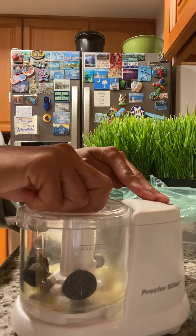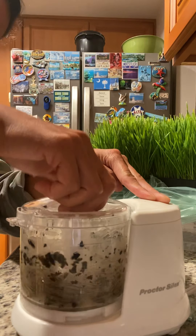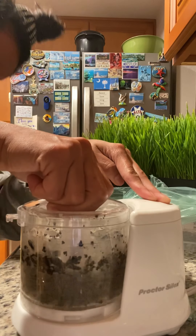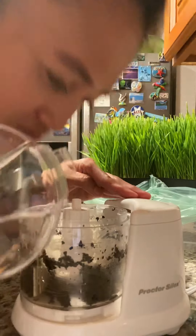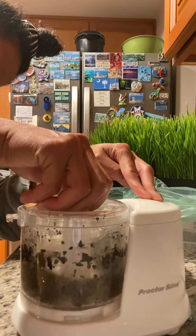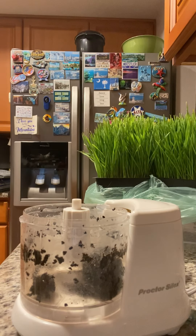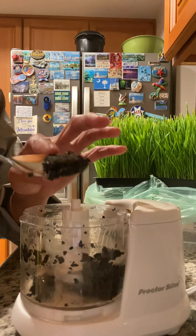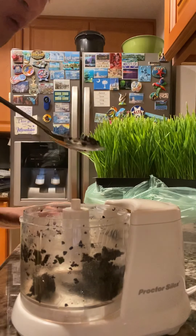There you go. Let's see — it smells so good. This is the result, this is the end result. Oh my god, let's see!